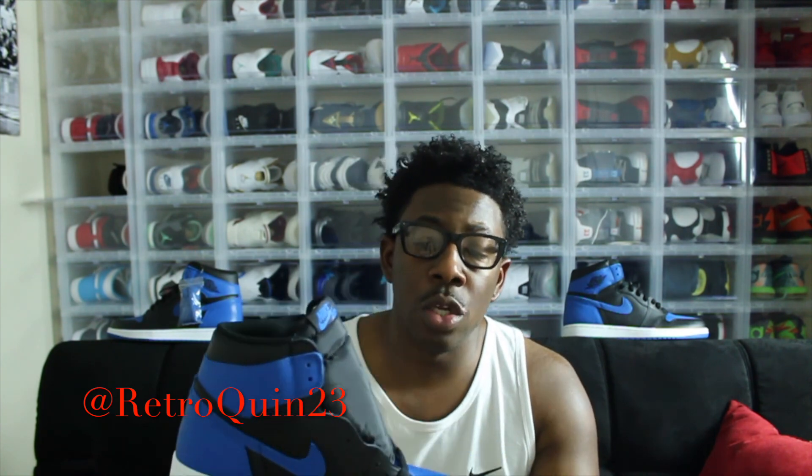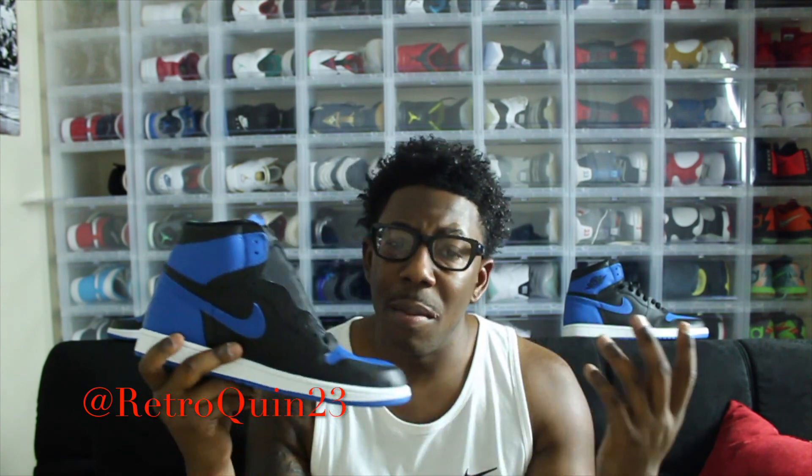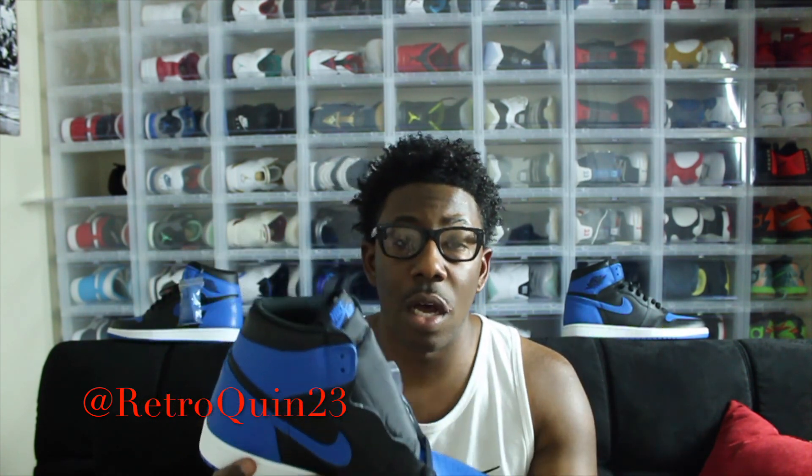I just wanted to go ahead and get my first thoughts on the Royal Ones. I do love the shoe. I love the colorway. I love everything about the shoe. But if I had to choose, I would choose the Bred Ones over the Royal Ones. Y'all make sure y'all stay tuned — I will be getting the on-feet out of these pretty soon, maybe tomorrow or sometime over the weekend, just depends on how my schedule goes.